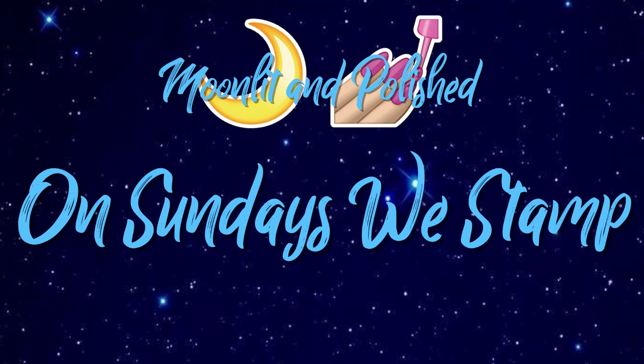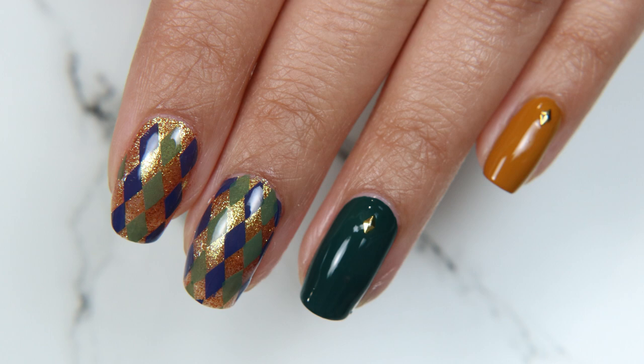Hey guys, welcome to another episode of Moonlit and Polished. In today's video we are going to be working on these almost argyle nails.